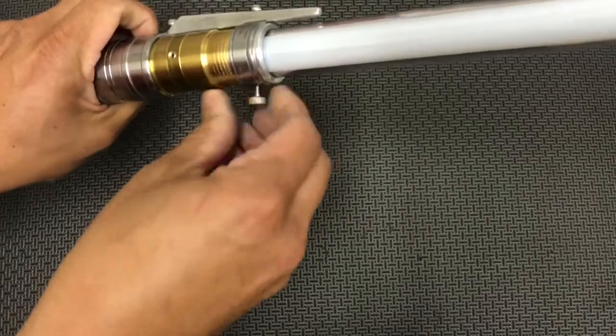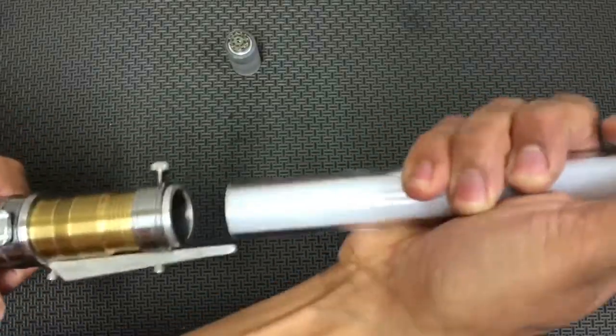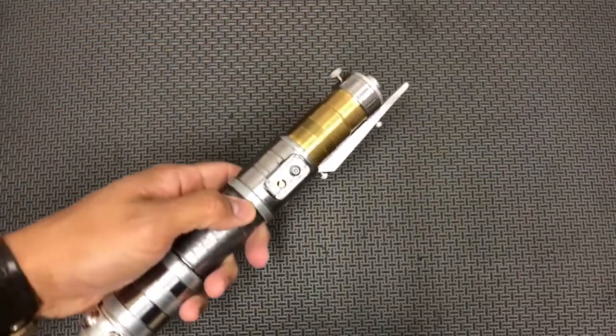When you back out the blade, rotate clockwise on the blade as you pull out and it'll keep everything tight and screwed together. Get the blade out of the way.